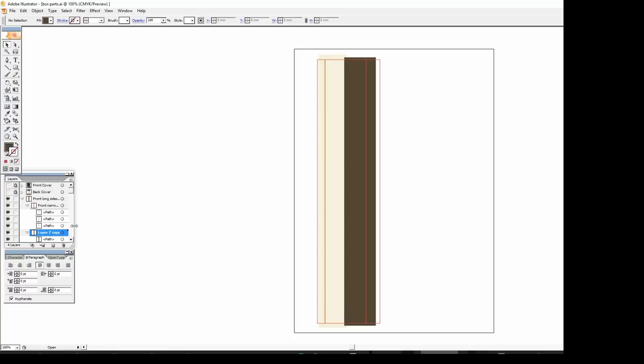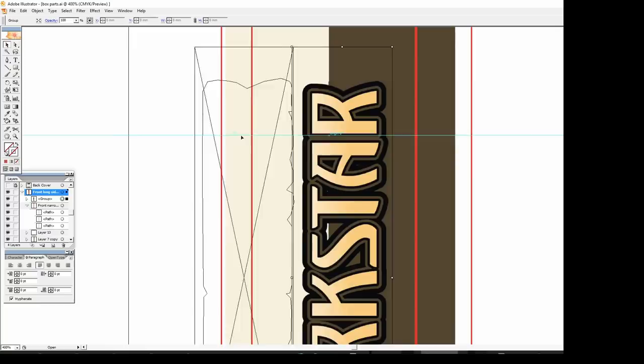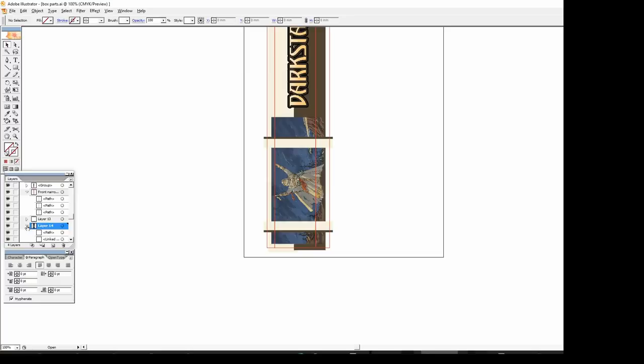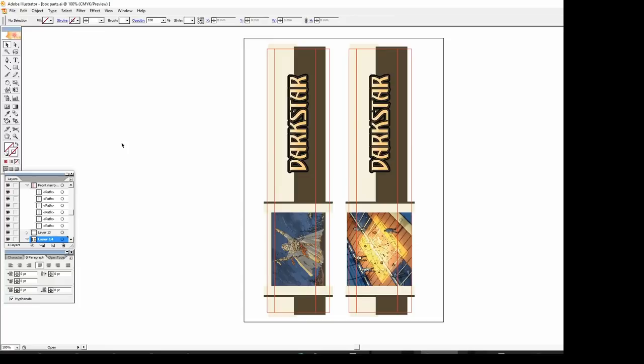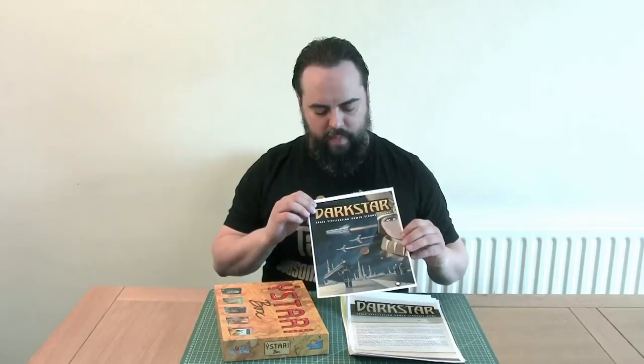I'll decorate the long side panels as well, and we'll also need two long side panels. The process for the sides of the base is exactly the same, just using less decorative graphics since you won't be able to see them when the box is closed. Now we've got all of that printing done — I've printed on photo paper, a really nice high quality paper which gives a good image — but it's not sticky. So next we need to turn these into labels so we can stick them over the outside of our box, and there's more than one way we can do that.